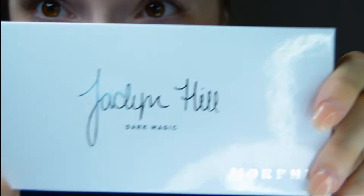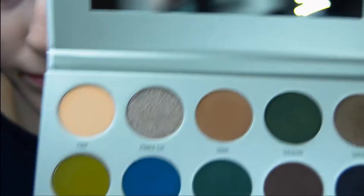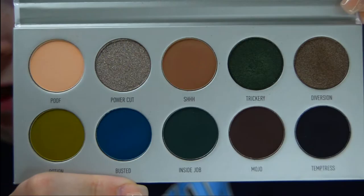Hey guys, welcome back to my channel. Today I'm going to be doing a look with the Jaclyn Hill palette — it's the Dark Magic. I guess it was in her vault. These are the colors I'll be working with today.